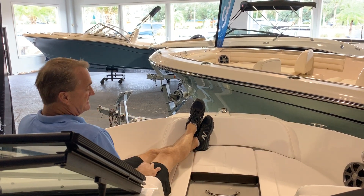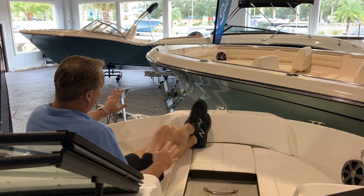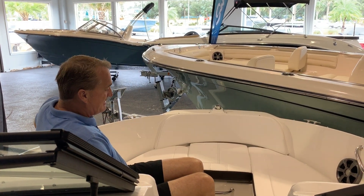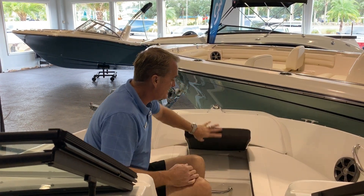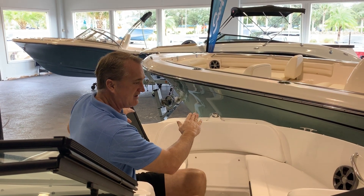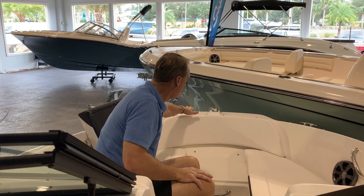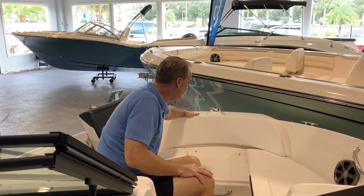I'm tall — 6'3" — but I've still got plenty of room here. You've got cleats up on the bow of the boat and stainless steel grab handles up here. If you want to nose up to the beach and put your bow onto the shore, you've got a nice grip right here in the front and on the step for going on and off the boat.